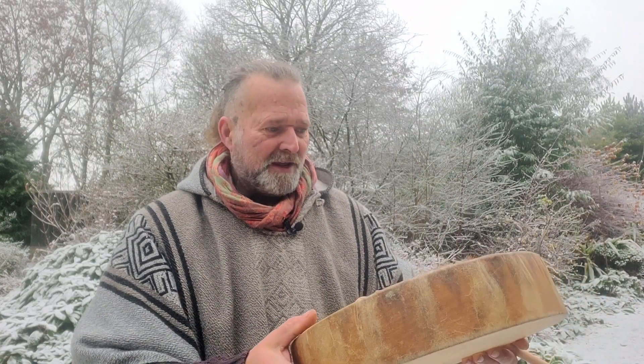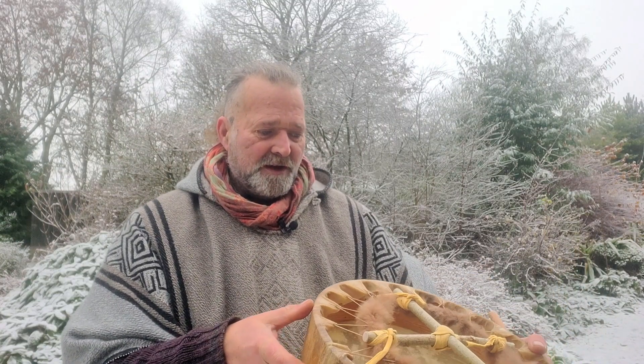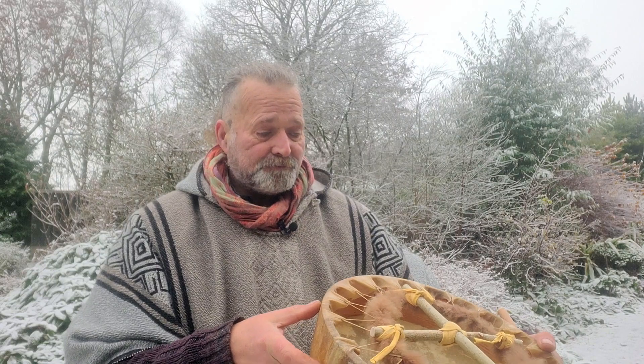On the inside of the frame I've put some information — birthed on the 26th of November 2022, for those of you who would like to look at the astrological aspects of the drum for the day when it was birthed. My maker's mark is Holodrums, and I put in there ashwood and horse as well, so you've always got a reference point to the materials used.